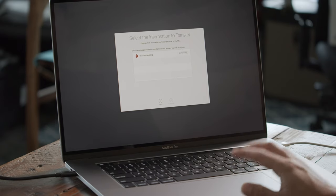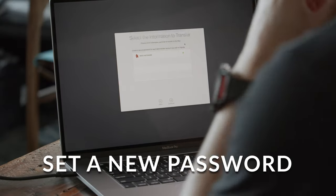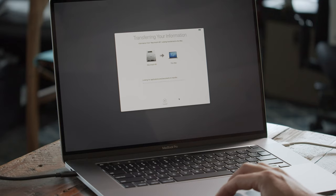At this point, you can keep your old password or set a new one for your user. After setting your password and clicking Continue, you'll go through some terms and conditions — agree to those — and then you wait.